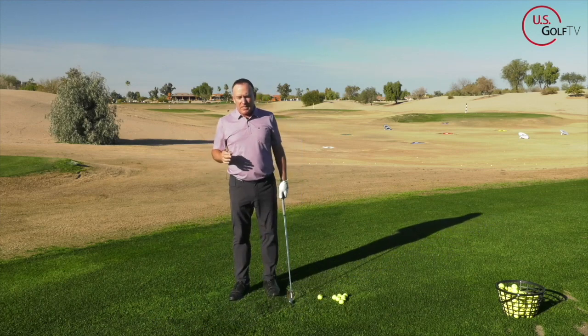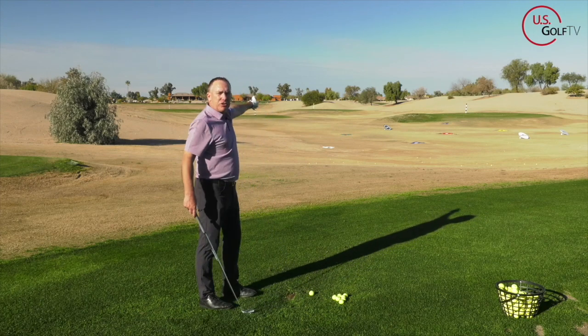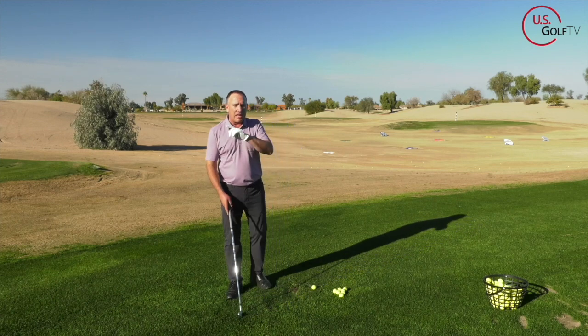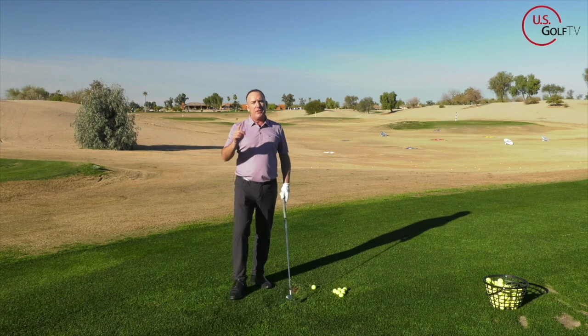Here's what you've got to understand: in order to get this golf ball to travel out there on the driving range with a 7-iron — 140, 150, 160, 170 yards — I've got to have some length in my backswing. What a lot of you are doing if you have a collapsed backswing is you're actually restricting the turn of your body, and then you're trying to make it up by collapsing the arms.